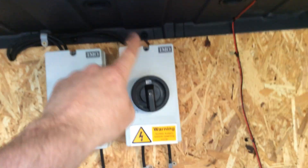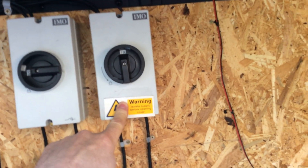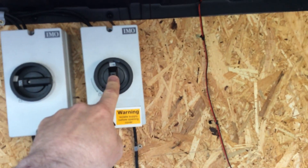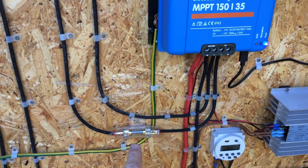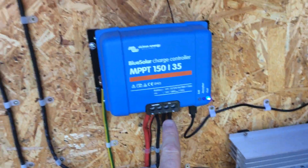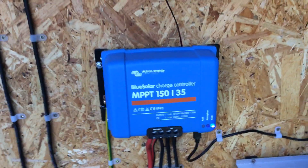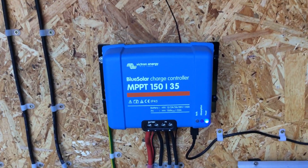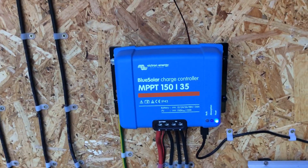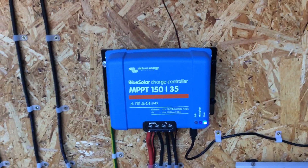The actual power from the solar comes into this cutoff unit which I can isolate at any time — as you can see it is currently on. The cable runs down through a 60-amp fuse and then straight into the solar charger. The reason I use this charger is because it is Bluetooth and I do have an iPad, so this is the only way I can actually monitor the system.